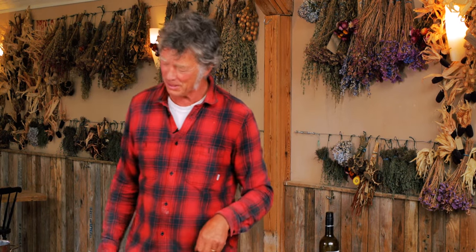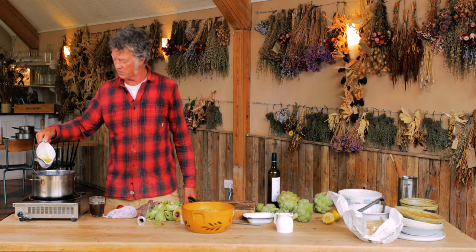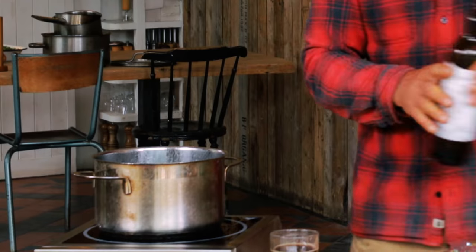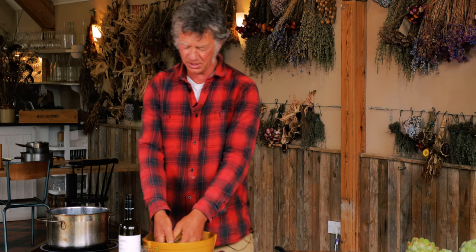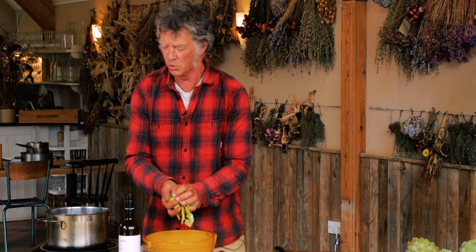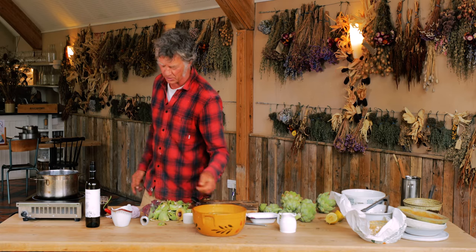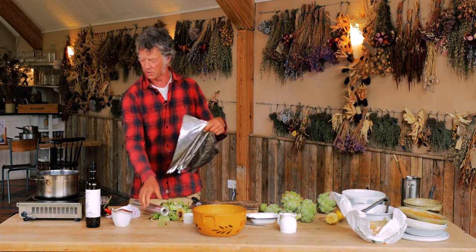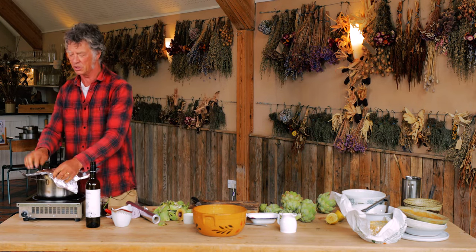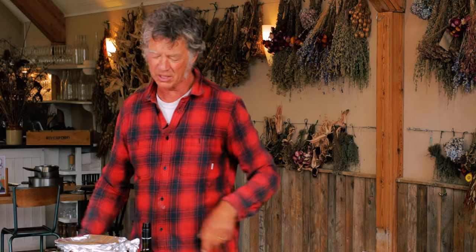Now you've prepped your artichokes — the hard bit is done. We're going to braise them in a couple of tablespoons of olive oil and a splash of wine — probably half a glass. Shake off the acidulated water and in they go. To make them braise properly, I haven't got a good lid for this pan so I'm going to use some tin foil over the top to seal it in.